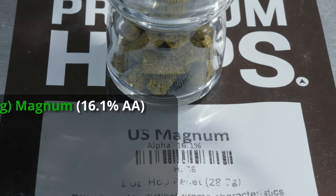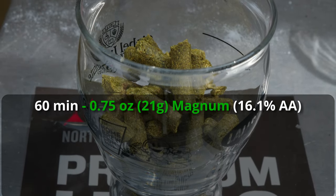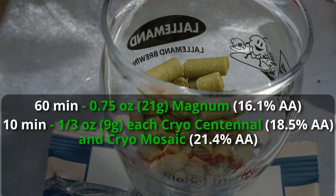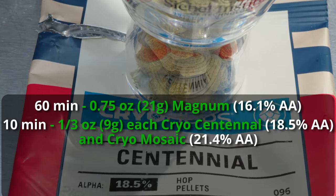In this particular style, we're targeting a bitterness unit to gravity unit ratio slightly over one — so this is going to be a relatively bitter beer overall, and the bulk of that bitterness comes from our bittering addition at 60 minutes. The original recipe implies using hop extract combined with pelletized Magnum hops to achieve about 45 IBUs, but I'm sticking with traditional single pelletized Magnum. My Magnum is 16.1% alpha acid, so I'm adding three-quarters of an ounce at 60 minutes. Then no other hops go into the boil until the very end, where we add about a third of an ounce each of Centennial Cryo and Mosaic Cryo for extra punch and flavor.